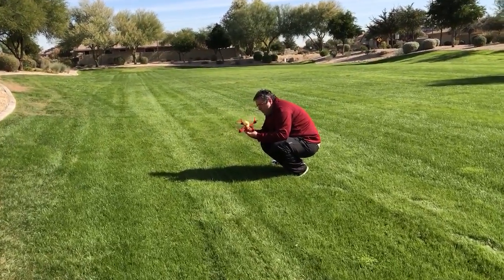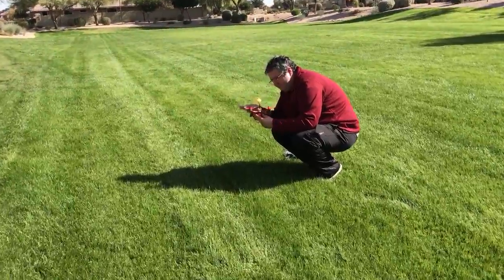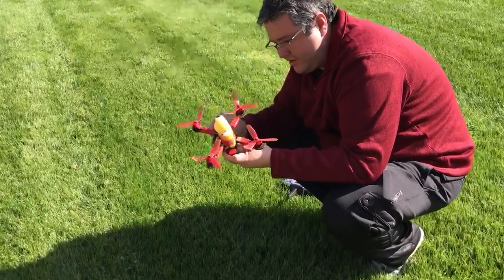Each one of these props only has one piece that is straight. They're bent pretty crazy.